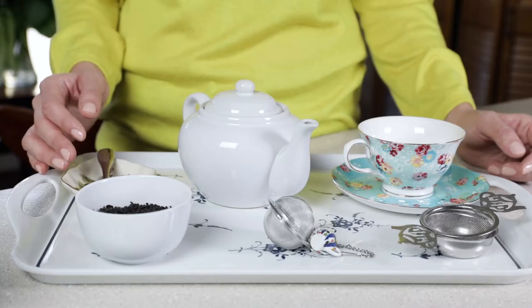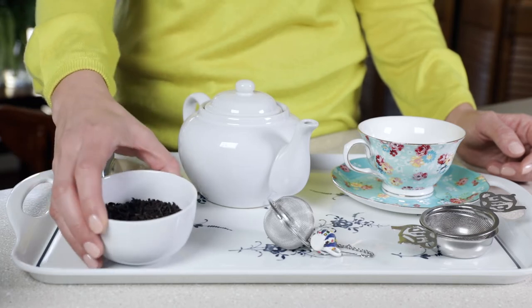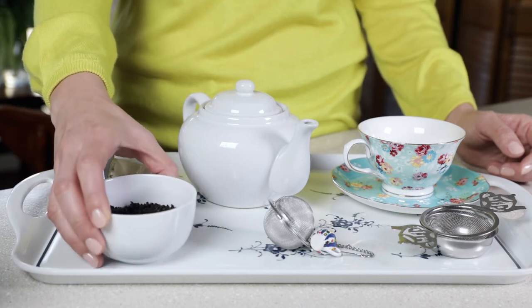Now when our water is ready, let's talk about tea. Today I'll be using organic English breakfast loose leaf tea. I strongly recommend using organic tea simply because pesticides that are used to grow tea can potentially cause cancer and other health issues.